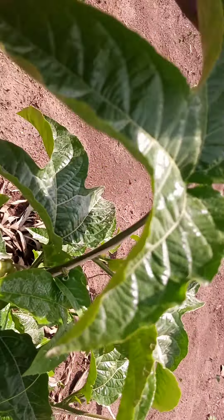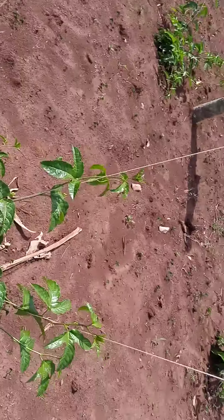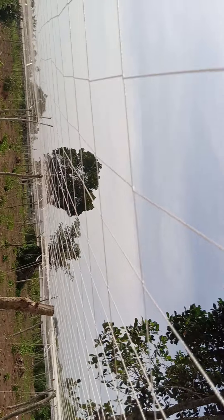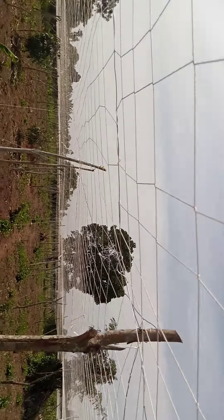Basically what I wanted to show you was how the net is done and how it is done for the first phase of starting up a passion fruit farm.